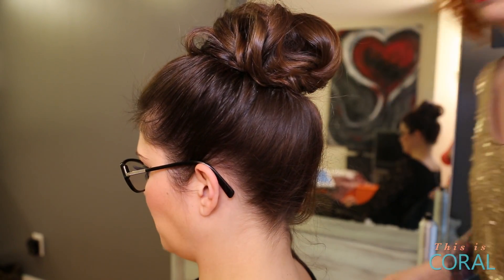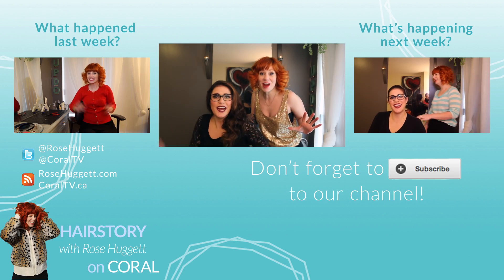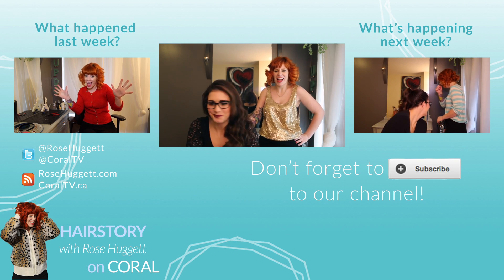And there you have it — how to use a hair donut in 30 seconds. Subscribe if you like delicious donut treats.